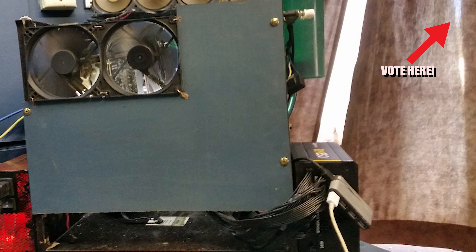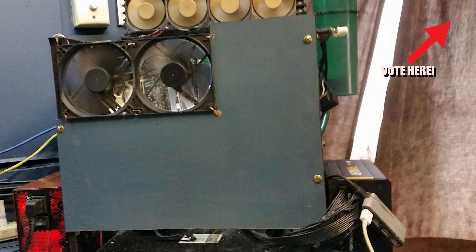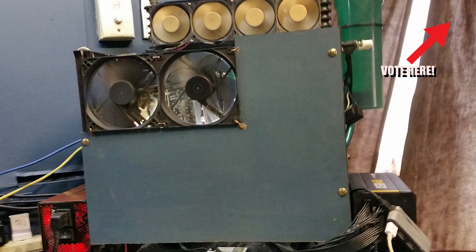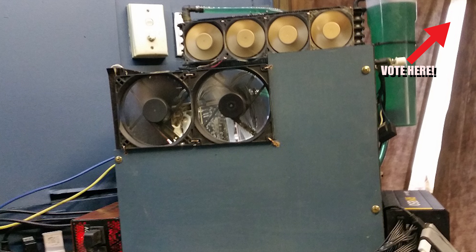Starting things off for us today, we have the Outback Crypto Rig submitted by John. It features a Gigabyte GA-EP45-DS3P LGA775 motherboard with a classic Q6600 CPU.